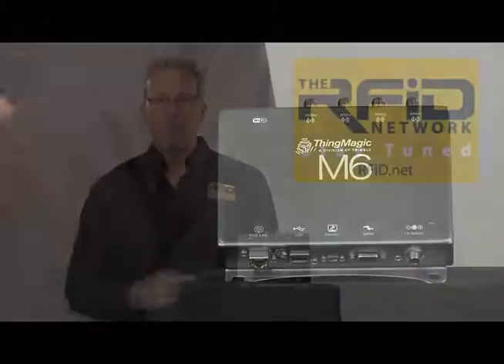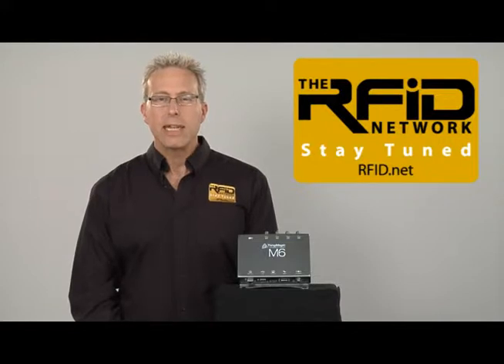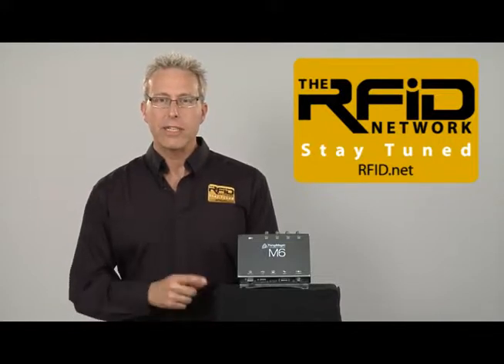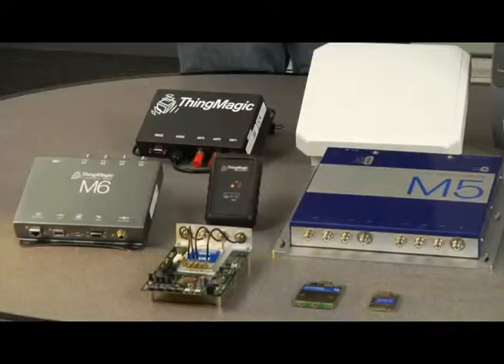This is the Mercury 6 Enterprise Class RFID Reader from ThingMagic. ThingMagic claims that if you develop an application for this reader, it will work across their entire family of RFID readers — a capability not seen in any other RFID reader portfolio.